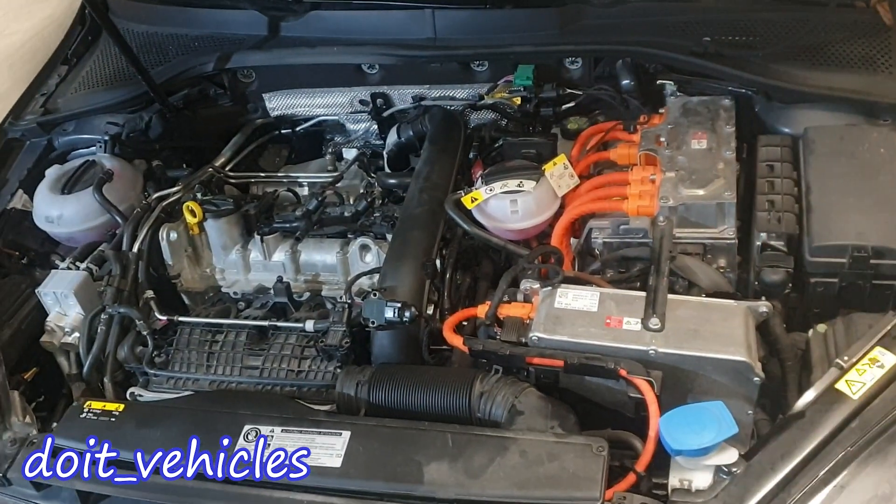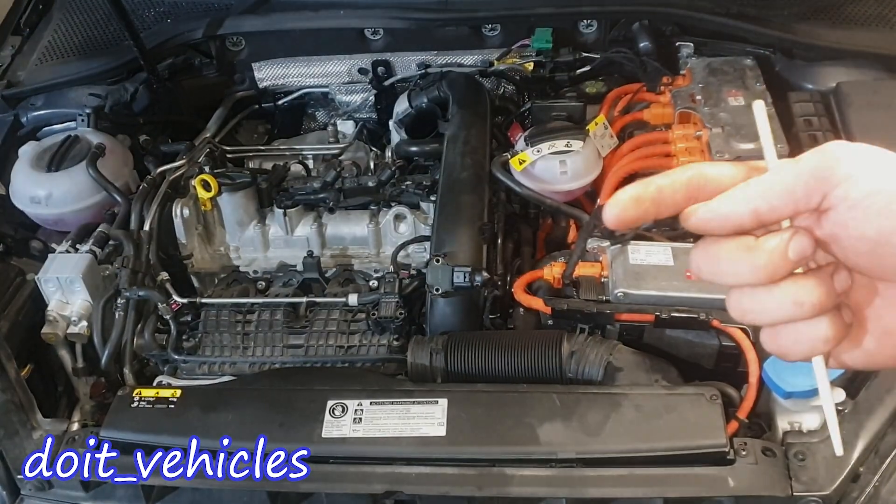And that's pretty much all the components you can see, at least from the engine bay and from under the car. Take care and I will see you in the next video.